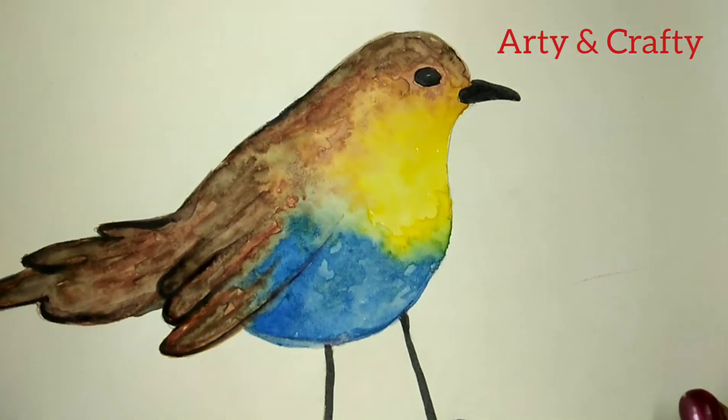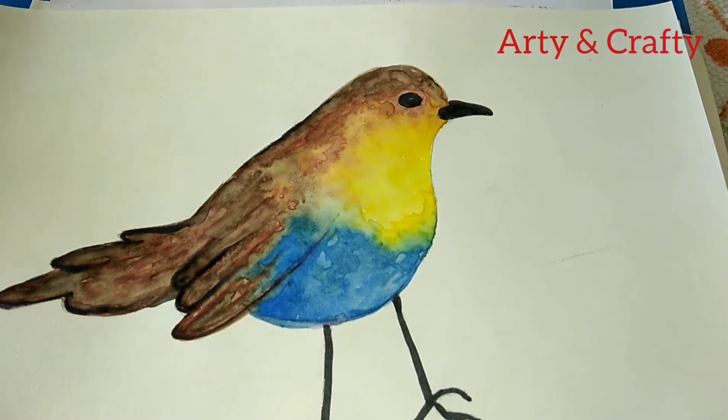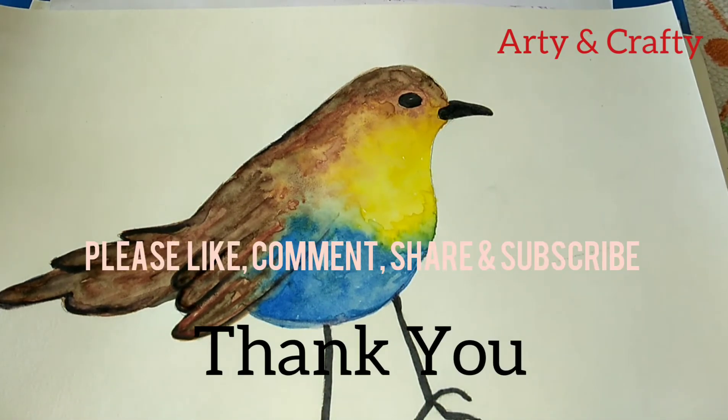So here it is. See how beautiful and cute this little bird looks — the colors are really very vibrant. Please, if you are able to recreate it, do share in the comments.